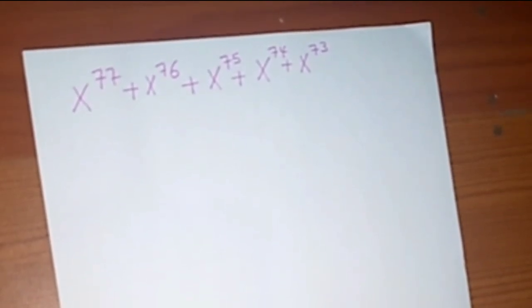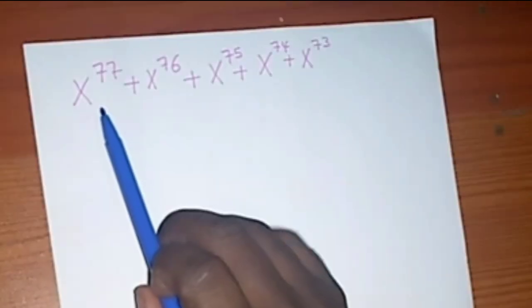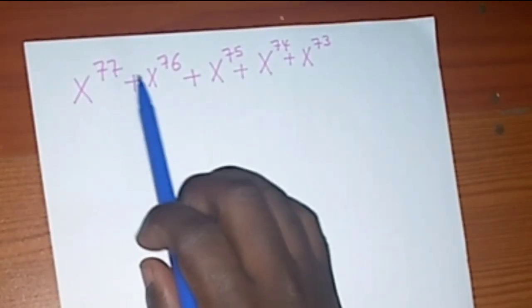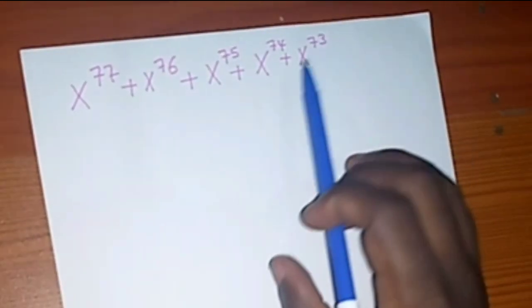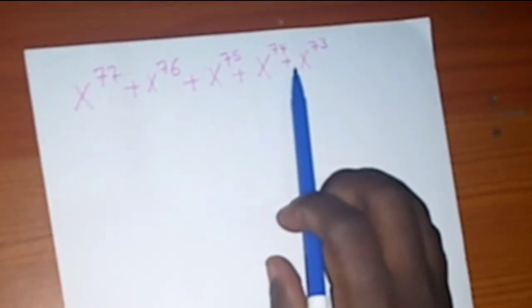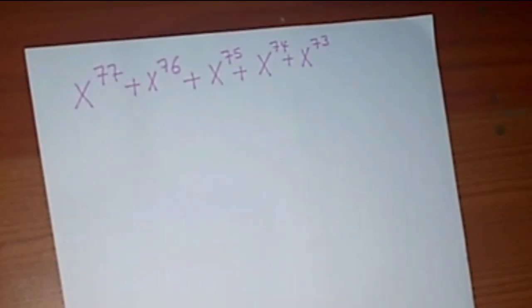Welcome back to NumaSum. I'm going to look at an Olympiad math problem. We have x⁷⁷ plus x⁷⁶ plus x⁷⁵ plus x⁷⁴ plus x⁷³. So how are you going to solve this problem?